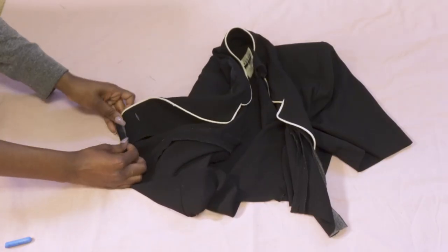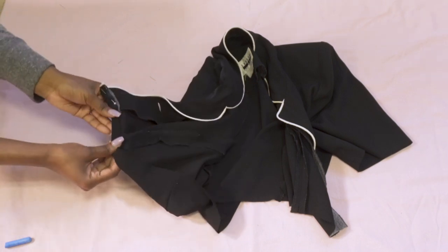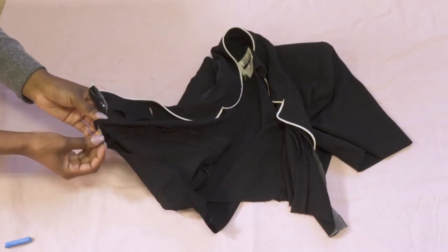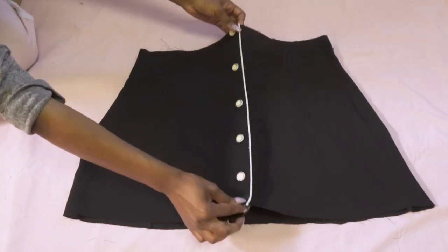To give it more of a clean finished look, I'm actually gonna do a row hem and I'm gonna do this all the way around, then just sew that down. Okay, now onto the skirt.